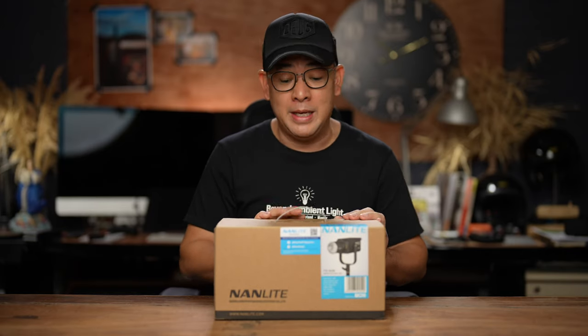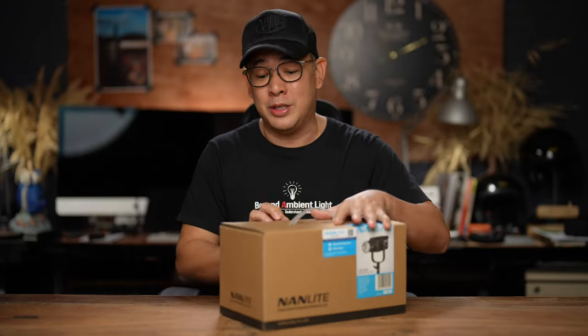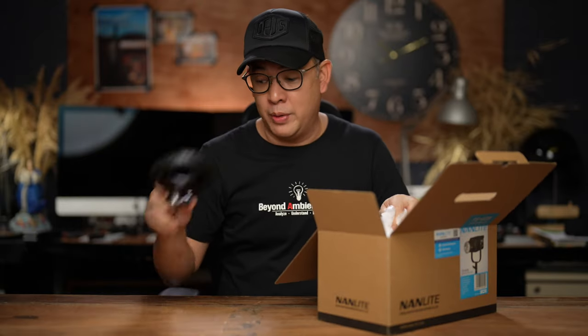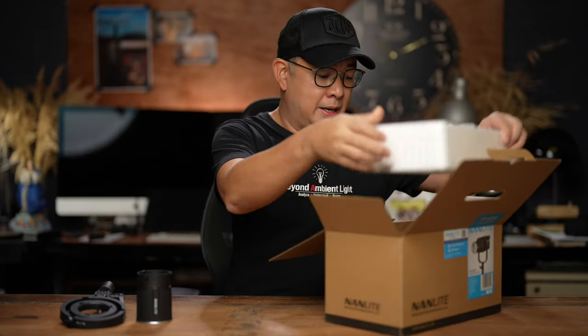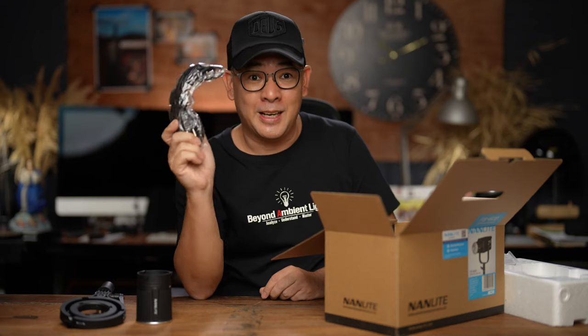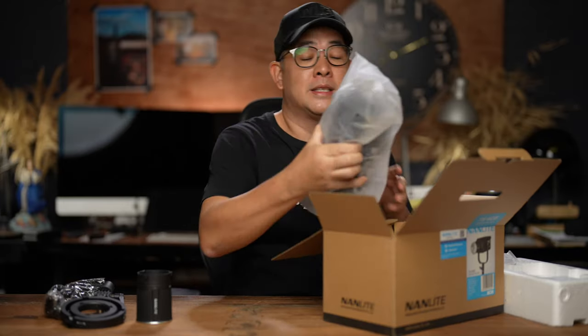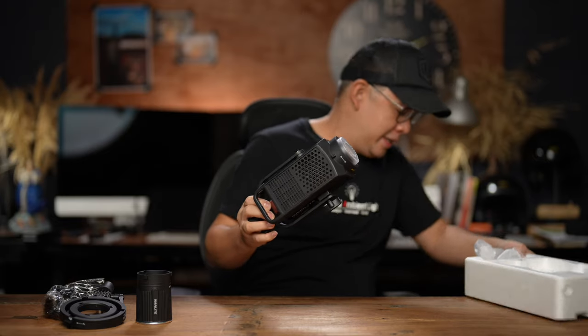So what is this FS60B? As I said earlier, it is their smallest light and it is bicolor. What's inside the box is the mini Bowens, the full Bowens mount. They've got a new reflector — tiny, tiny reflector. Maybe I'll actually do a shoot later using this one. And this is the light itself. But before I show you the light itself, let me show you the power source — basically just a cord that you plug into your AC outlet. There is no power brick; everything is built into the light, which is tiny. Here it is — the brand new Nanlite FS60B.